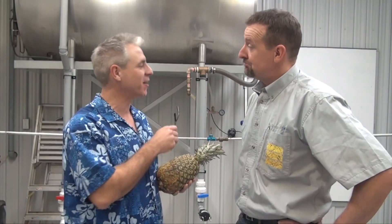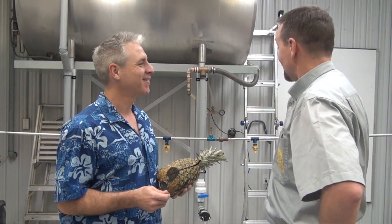Hey Jason, whatcha doing? Come on, I'm leaving on vacation soon. I thought I'd get some practice in. Well, looks like you need it. You left that boom really high.